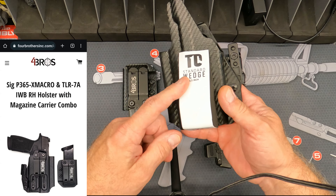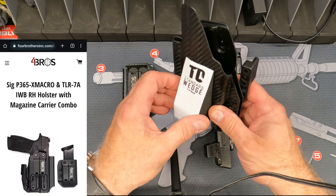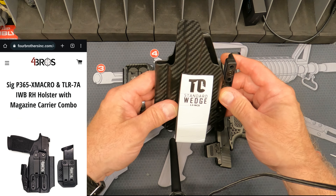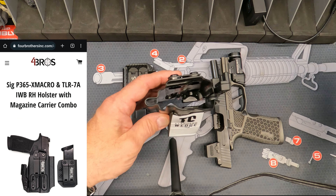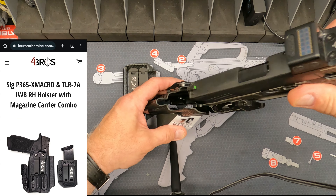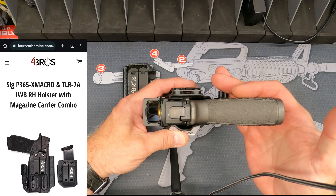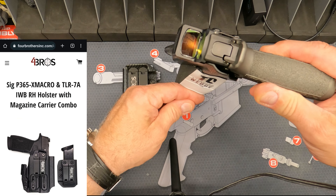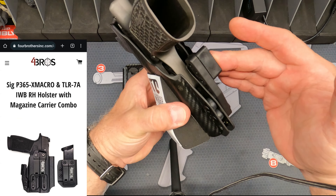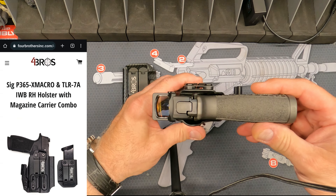So what I did was I went to Tier One Concealed and got their wedge kit, because the holster sits low and it tended to rock outwards, especially when sitting in the car or at a table. I wanted to bring the grip of the gun in to my waistline better. What the wedge does is push it outward and then the grip back inward, so between the claw or wing and this wedge, you get a really nice setup.